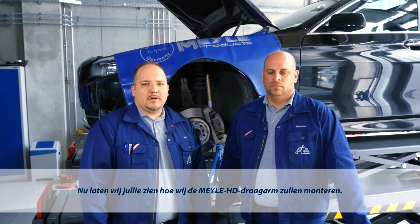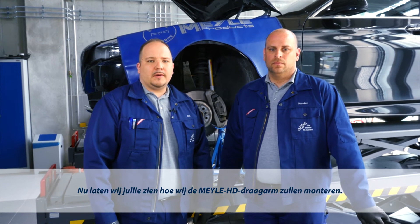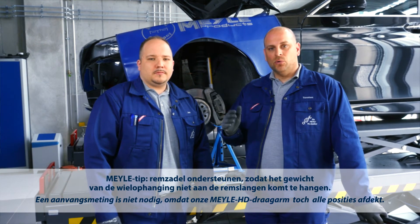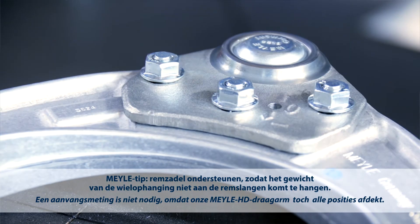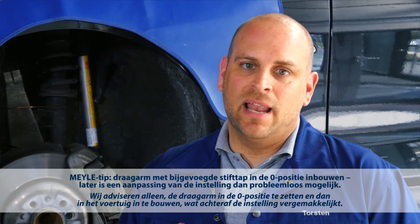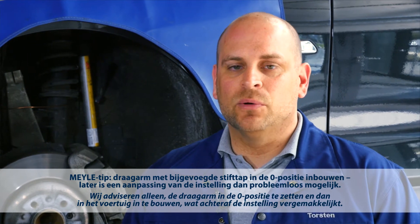Here's how to install the Meyra HD control arm. Initial wheel alignment measurement is not necessary, as the Meyra HD control arm can be set to any position. What we recommend is to install the control arm in the zero position.